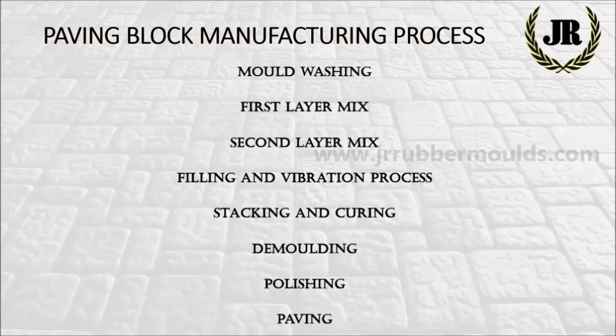Mix the first layer and also mix the second layer. Then pass through filling and vibration process. Then stacking and curing. After that, demold the blocks and polish them. And finally, paving the way.